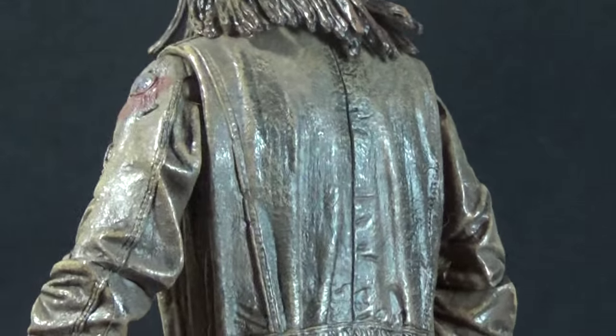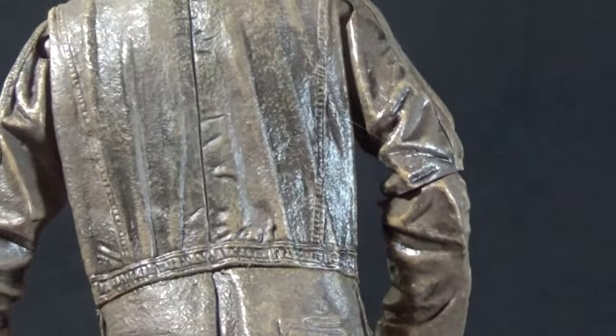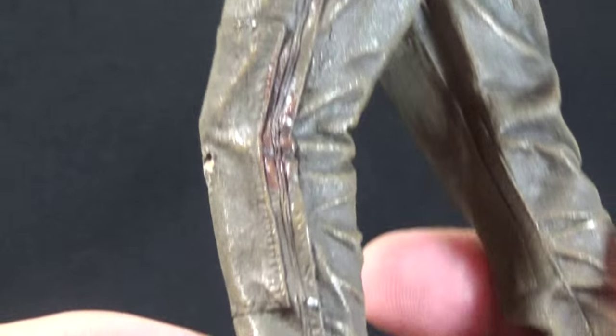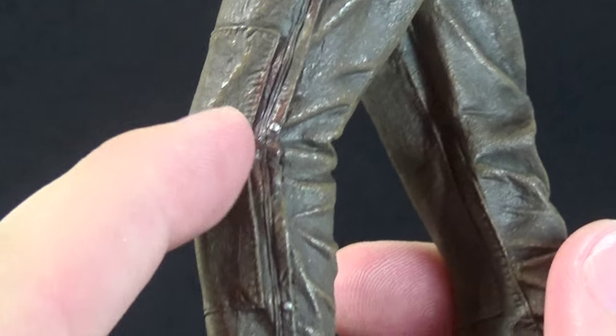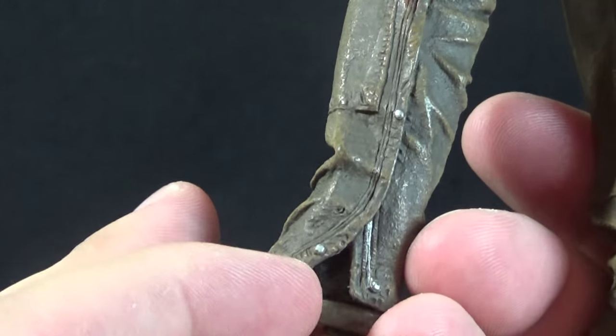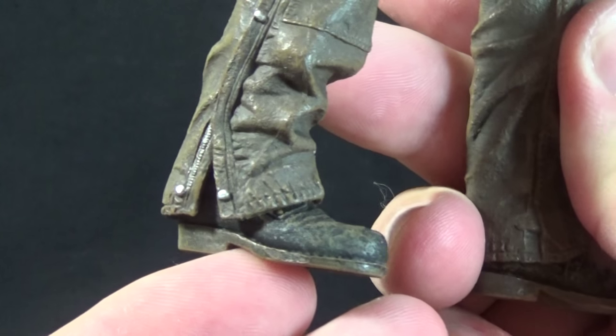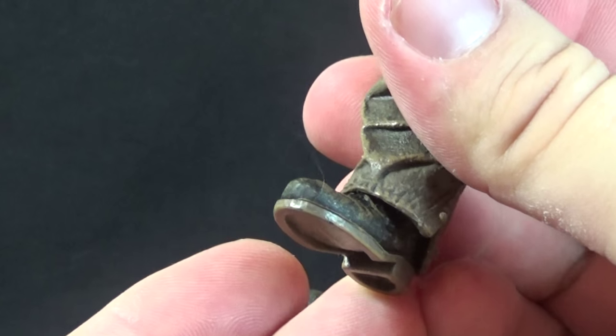Going on the back, more of the same detail — all the same stitching and seams that are movie accurate for the suit. We have the little loop on the side, pockets in the back, more great wrinkles, then the snaps going down the side of the leg that open at the bottom. There's a hole in his knee, and then some very dirty looking work boots underneath, which are very nicely done.